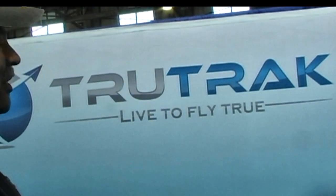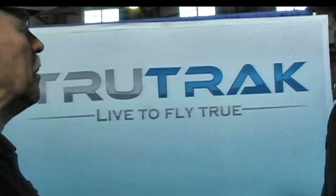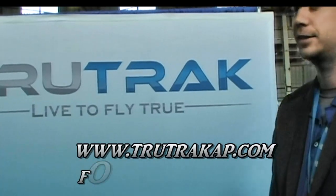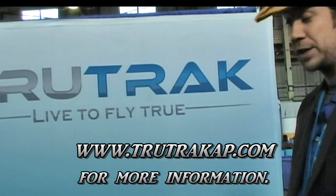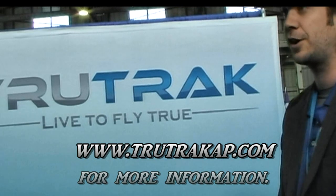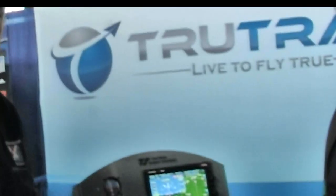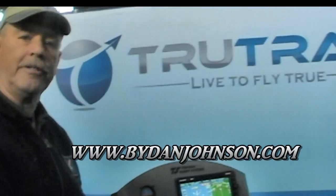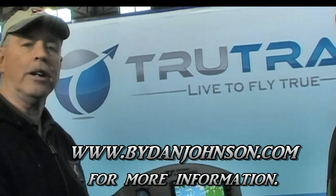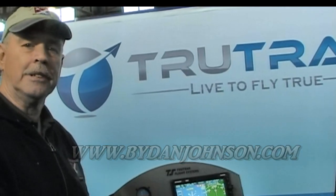We tried to ask you a few good questions about it, Andrew — give us the web address, we'll put it up on the screen. Sure, you can contact us and research our products on our website at trutrackap.com — T-R-U-T-R-A-K-A-P dot com. Pretty simple, straightforward. You can find lots of information about all kinds of light sport aircraft and more at bydanjohnson.com. Thanks a lot for joining us today.